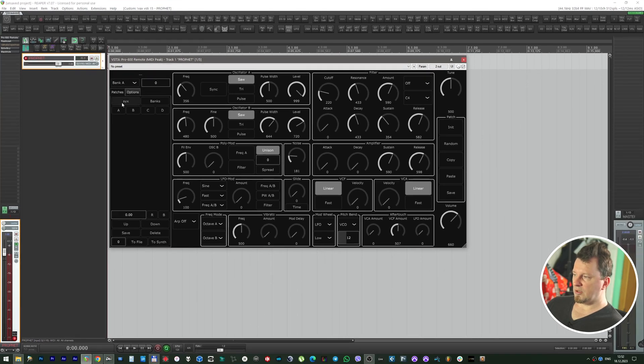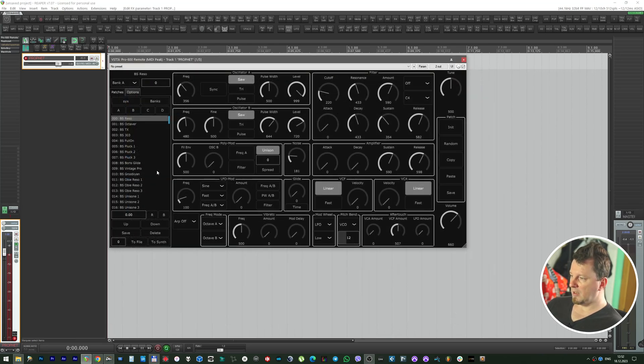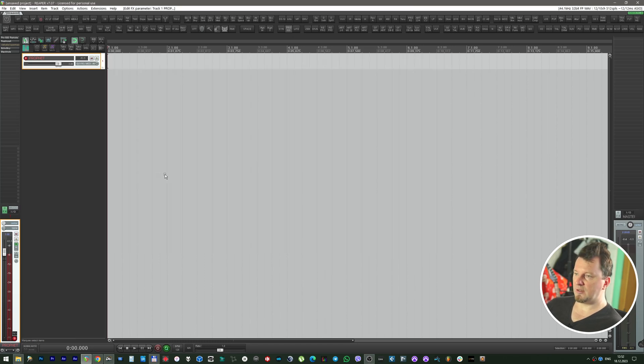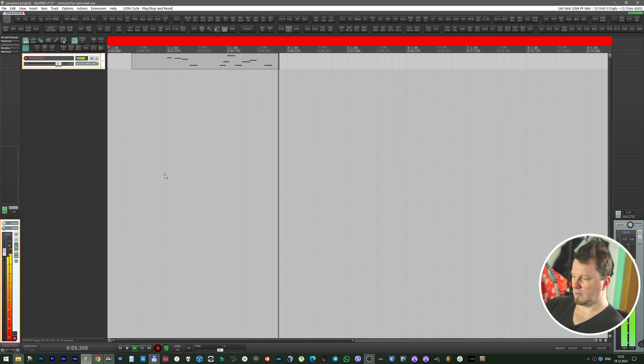Let's press on the 6 button and load my own bank of presets. Let's load a random patch for bass and write the sequence.